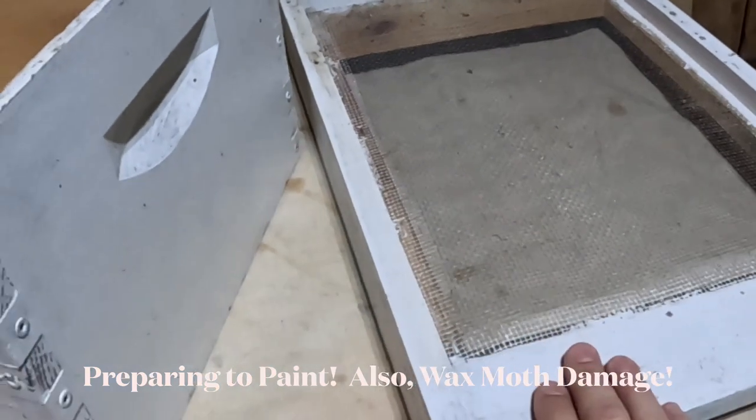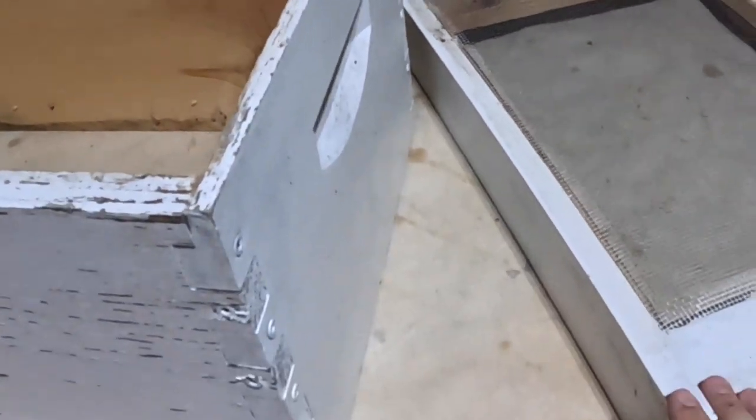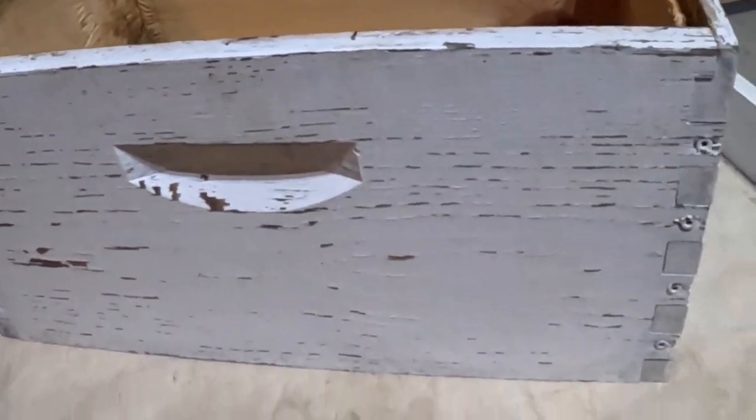I've got my bottom board over here — got it kind of cleaned up and dusted off. It doesn't have to be perfect in order to paint it. I've knocked off anything on this box that was already starting to flake off.